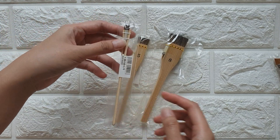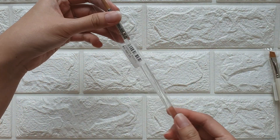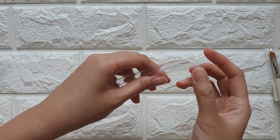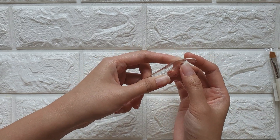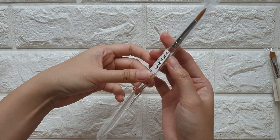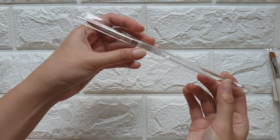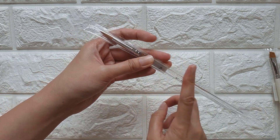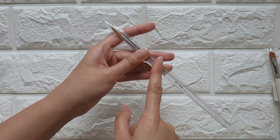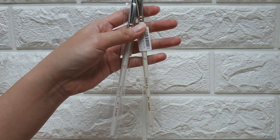I also got a brush with a clear acrylic handle — you can see the edge is pointy and it's a synthetic brush. This is quite cheap; I can't remember the exact price, but Sasabe has a brand that's really affordable for an acrylic handle brush. Usually this type of handle is quite expensive, but at Sasabe it's very affordable.